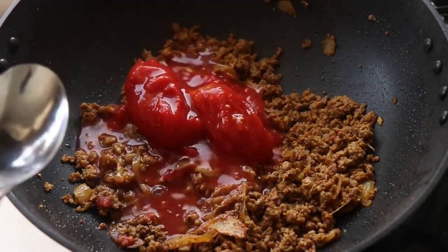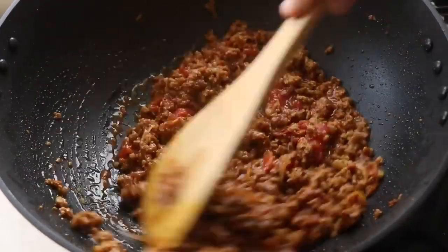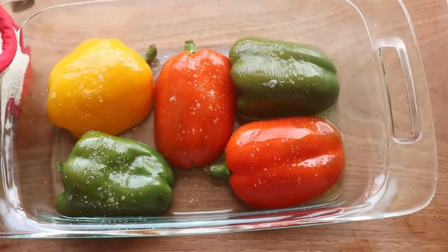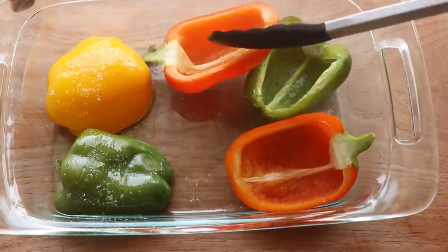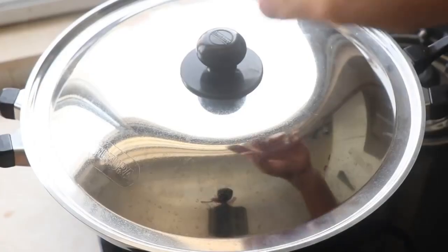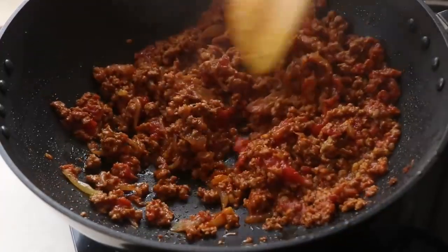Take it to the next level by adding some canned tomatoes and a splash of water — beef and tomatoes are a great combination. Give everything a good mix, cover with the lid, and cook for 10 minutes on medium heat. Meanwhile, the bell peppers will have finished their first round of cooking; take them out of the oven, flip them over, and let them cool until ready to be stuffed.